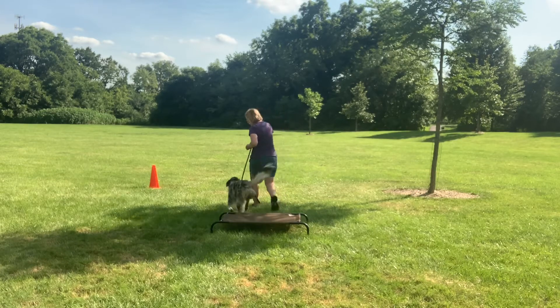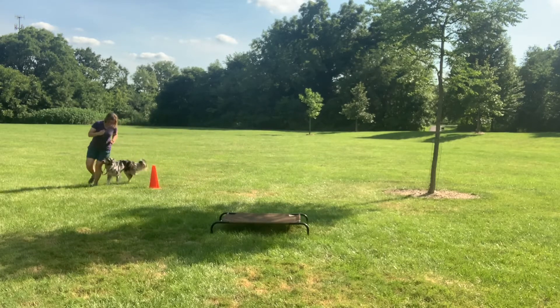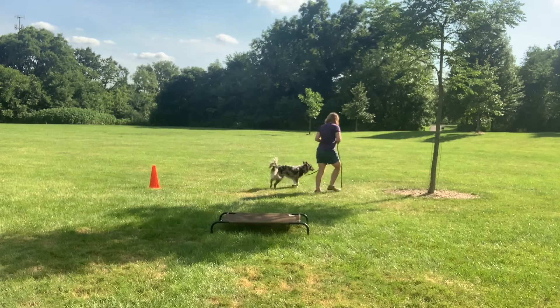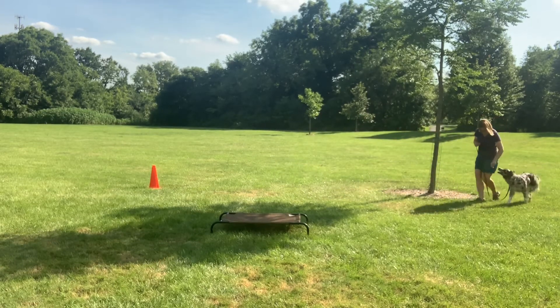Now we're going to do it a little differently — a little harder — going counterclockwise around the cone, so she's on the inside. That can be a little trickier because the dog may not realize you're turning into them. And there she goes — she's interested in going past that tree.